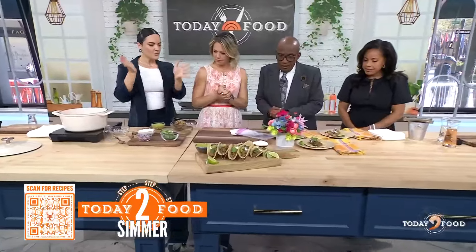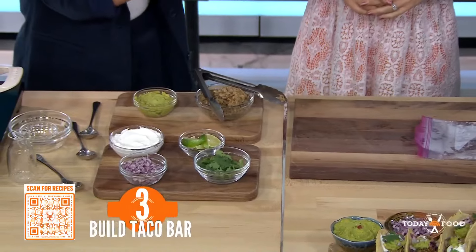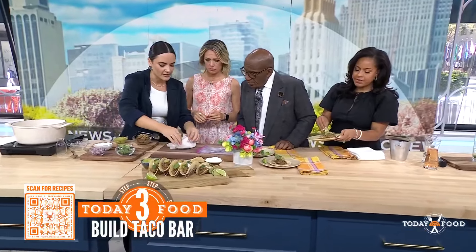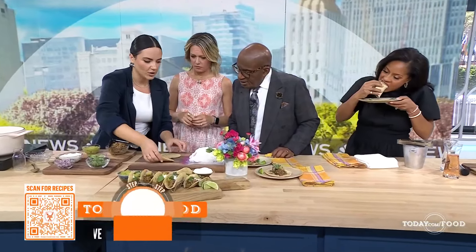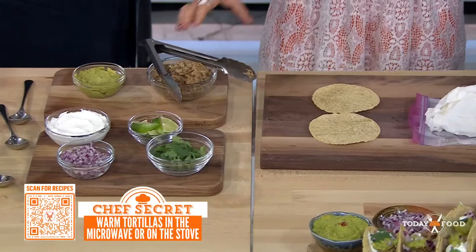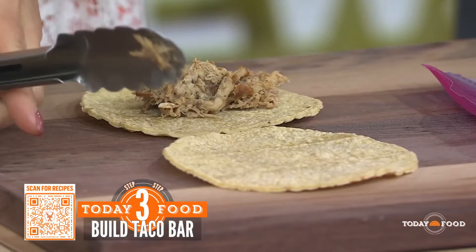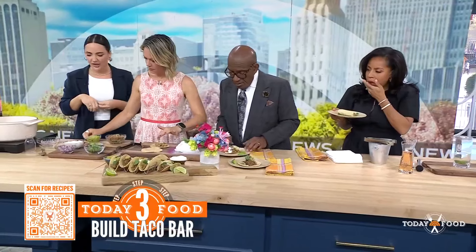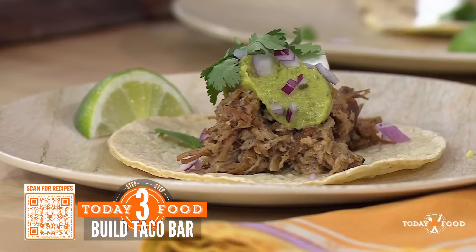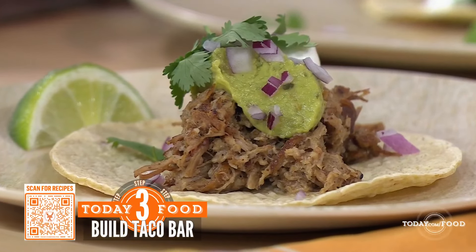Let's build these tacos. We want to make sure our tortillas are nice and warm — we just pop these in the microwave wrapped in a warm paper towel so they don't break. We're going to assemble a nice little taco. When my fiancé had his friends over, this is what I made them — to wow them and impress them, and everyone loved it. Once it's done simmering you can serve it right away, or for crispy carnitas, put them out on a sheet pan and get them under the broiler really quickly.